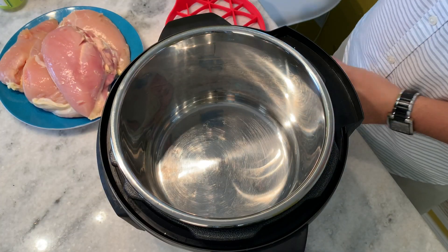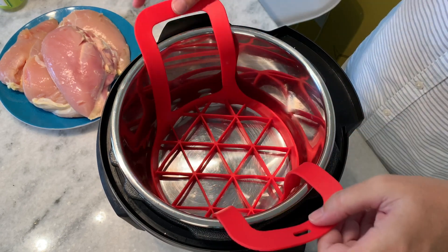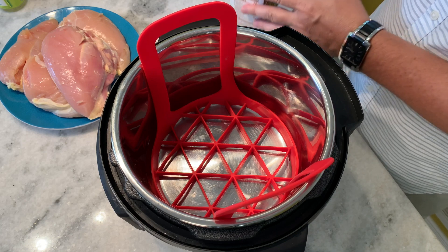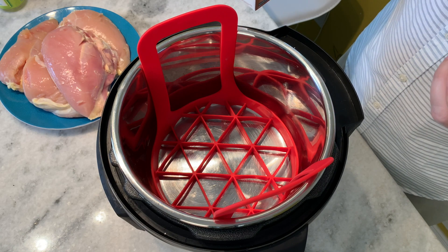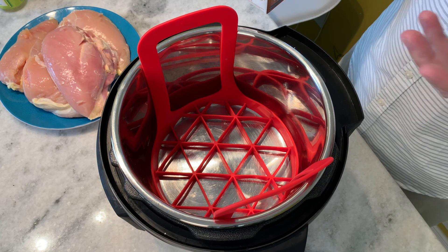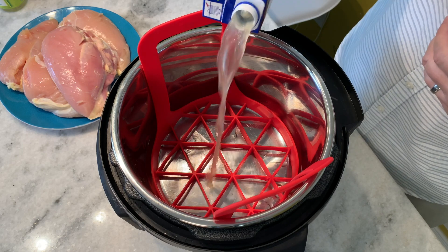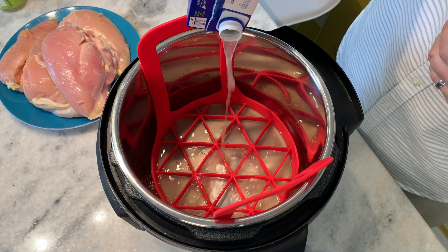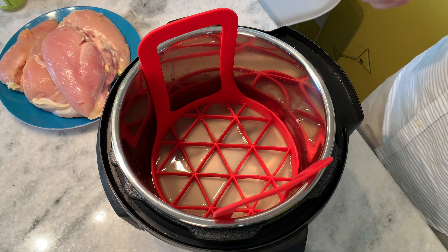Welcome to my new six quart Instant Pot. Here's my easy-to-place trivet — we're going to pop that in. For the chicken breast, I've got four split breasts. You can use any type of chicken breast you like. I like the split breast because it's easier to pull the meat off. We're going to put in eight ounces of chicken stock — you can use water or any stock you prefer.